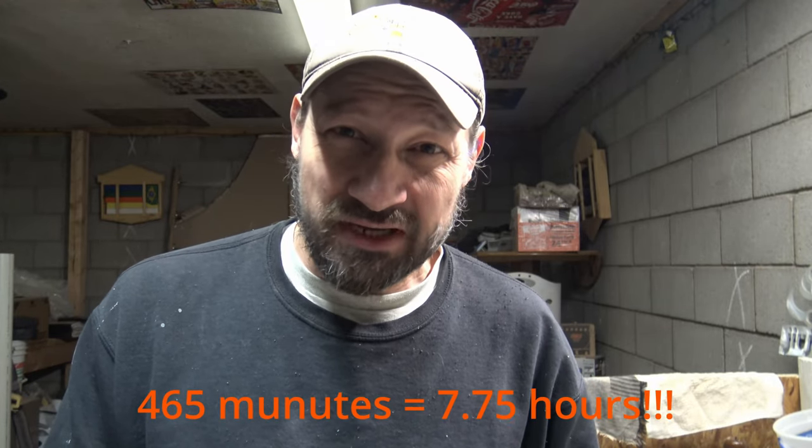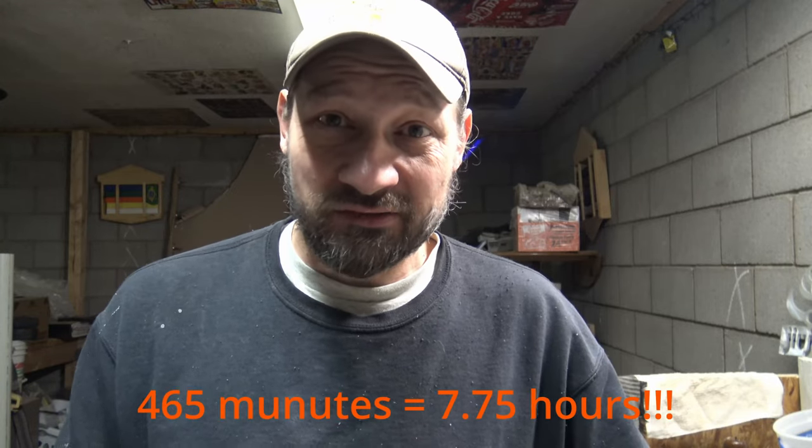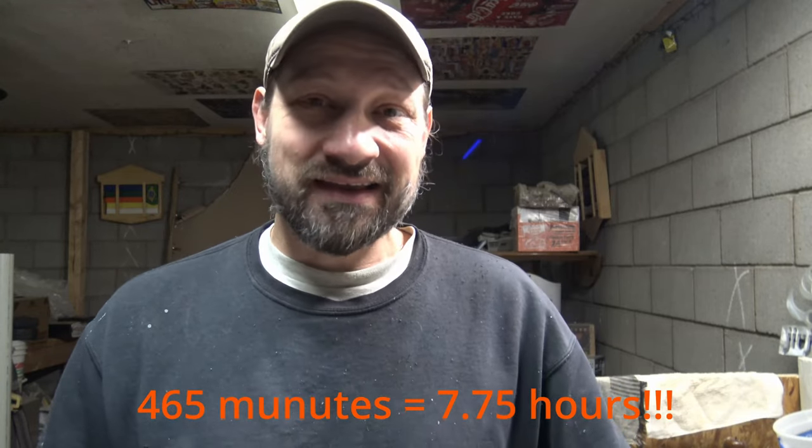I've got a quick correction to make to this video before I go. I've been watching it post-editing and I realized that the candle went a lot longer than 165 minutes. If you back up the video and watch the time lapse of the counter, you'll notice it was actually 465 minutes, not 165. 465 minutes is what I showed in this time lapse — that is 7.75 hours, seven and three quarters of an hour, almost eight hours of run time that I showed in this video.